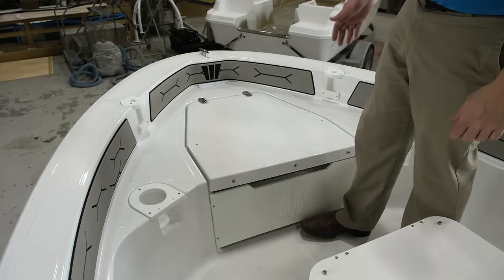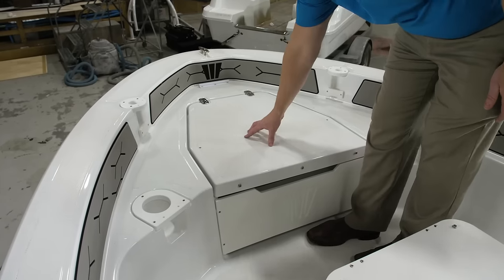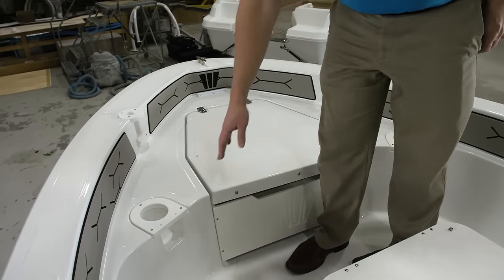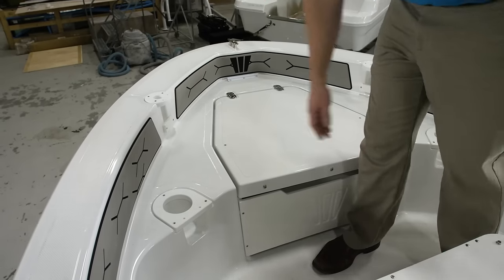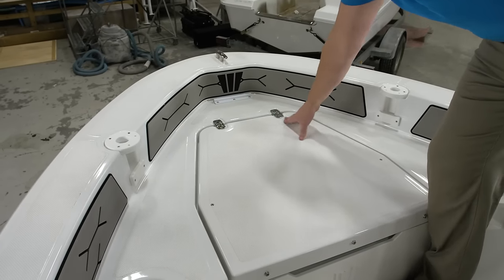In the bow of the boat we have a large casting platform with mechanical non-skid, which is a great place to fish from. It comes with cup holders, additional rod storage, and flush mount hinges to give you a smooth surface to step on.